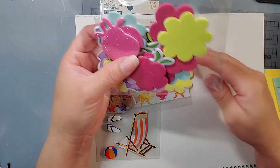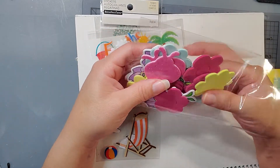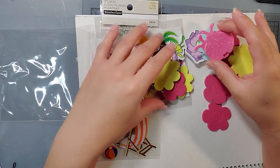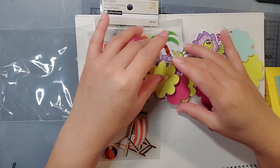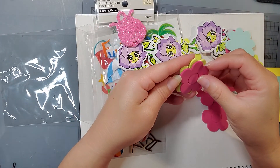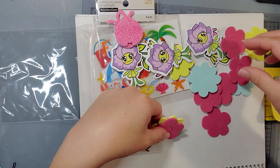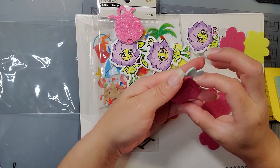Oh my gosh, these are foamy like flowers. How cute. And they're backed with stickers in the back. Aww, how cute. The ladybug. Oh my goodness. So what you could do is you could layer these up like that and use them like that. How cute. Thank you so much, Tammy. Oh my goodness.